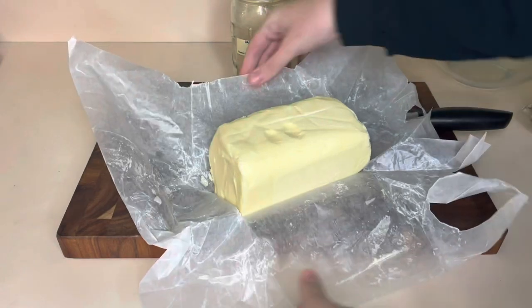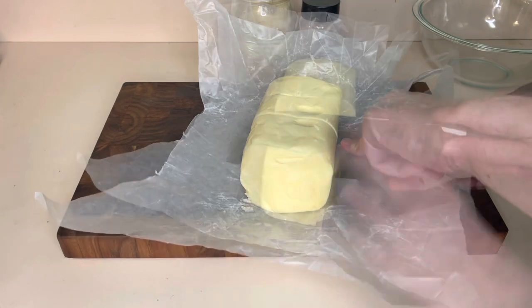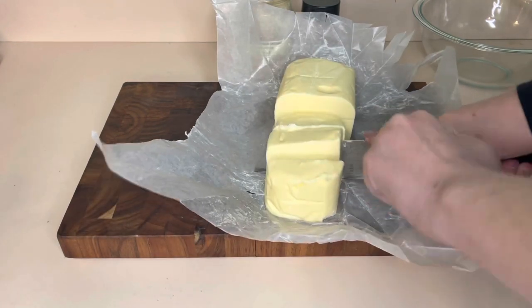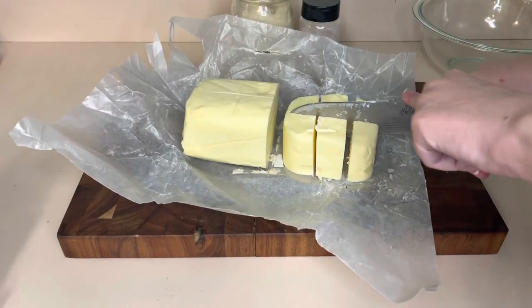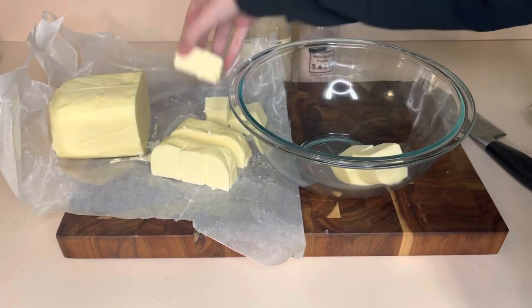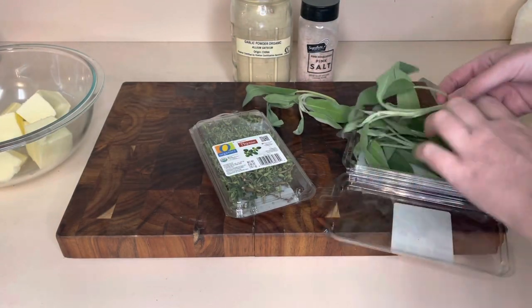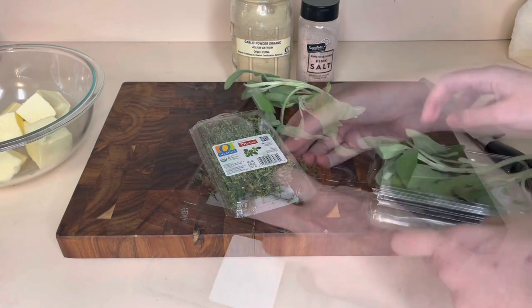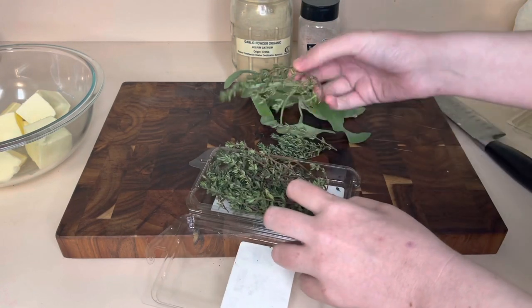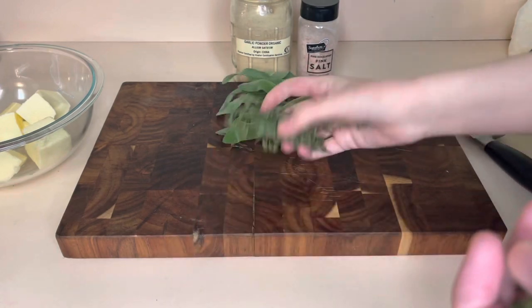I've got a few of my favorite herbs and spices and this big old loaf of Amish butter. I don't know if you can call it a loaf, but it sure looks like one. We're just gonna take a cup and a half of that, chop it up, and put it into a bowl. I wanted to make compound butter because I love butter, and I also love steak, bread, and mashed potatoes — and all of those things are significantly yummier when you add butter.